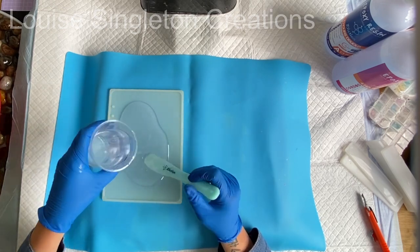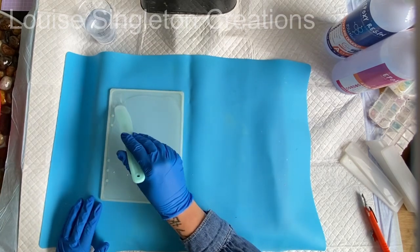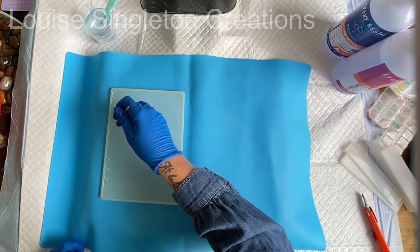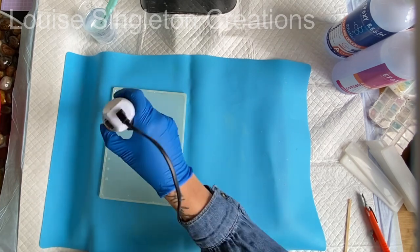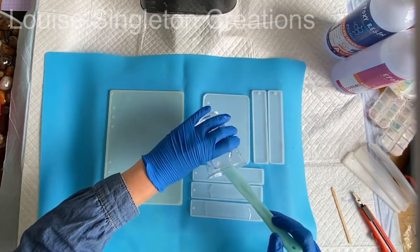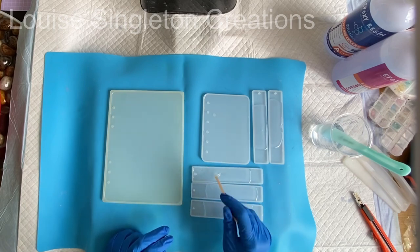My first job was to pour the resin into my notebook cover molds and bookmark molds. I didn't fill them completely — just about three quarters full. I left a little bit of space because I'm going to be adding seashell slices and glitter, which will obviously increase the volume a little bit, so I'm not filling all the way to the top. I'm speeding this up because it took me a while to get it all done.